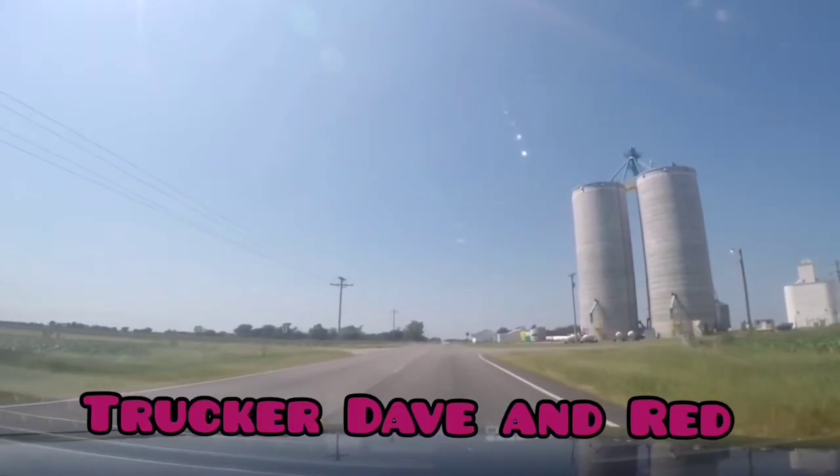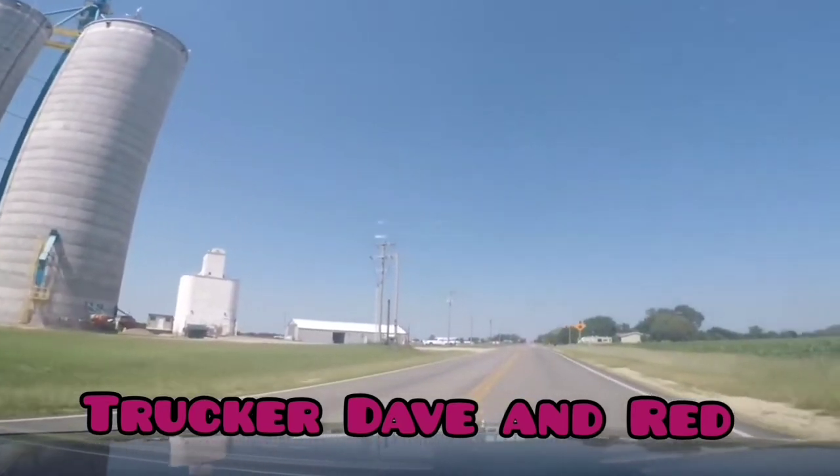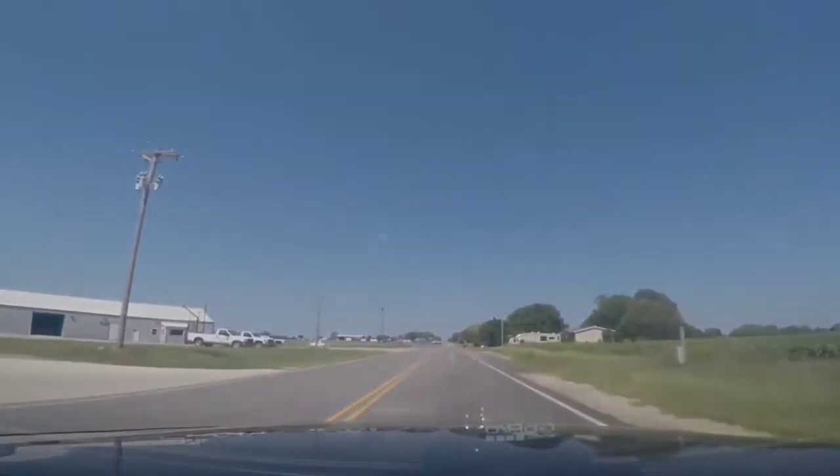There's been one big complaint with these Crown Vics — with the center console gone there's been no cup holder, so let's get some cup holders. We're gonna head up to Walmart to see what kind of truck consoles they have. First we're gonna have to swing by and put some B85 in, and then we'll head up to Walmart.